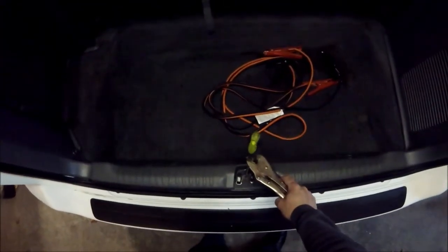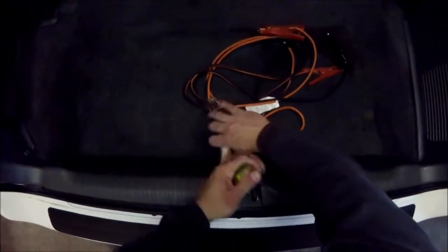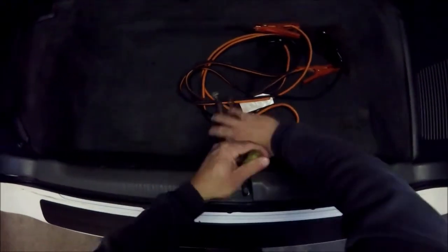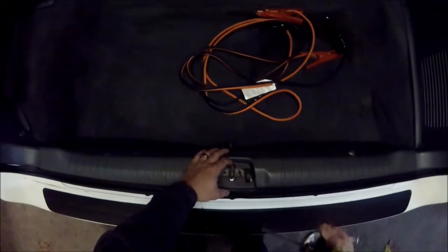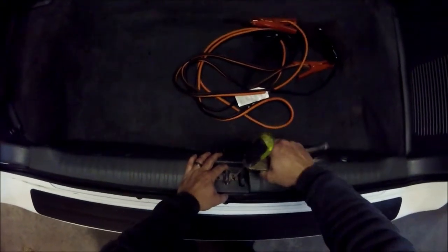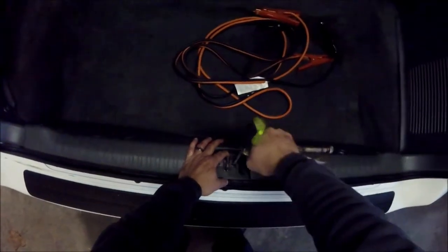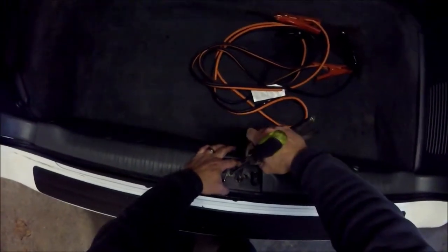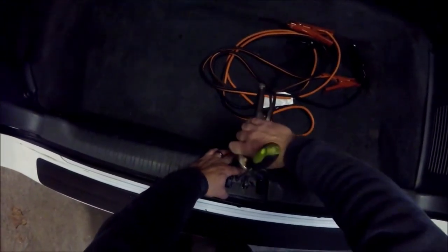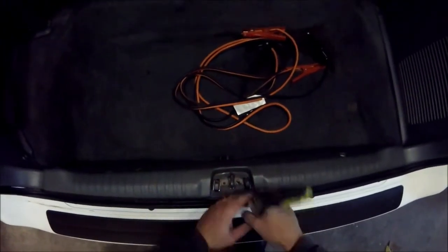I've already loosened these a little bit, and I'm just going to go ahead and pull this all the way back. What's happening is the latch is not engaging far enough into the striker.